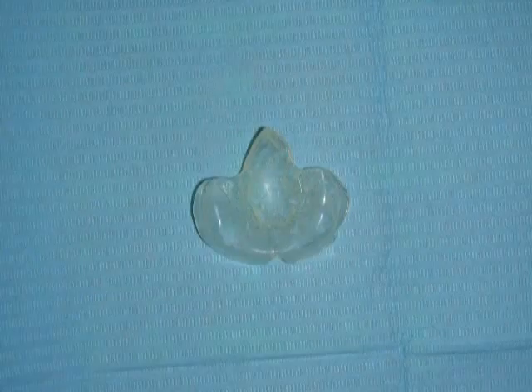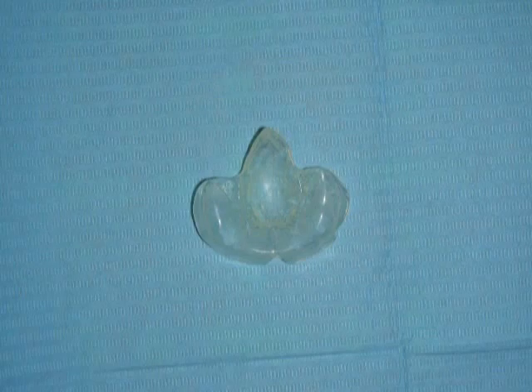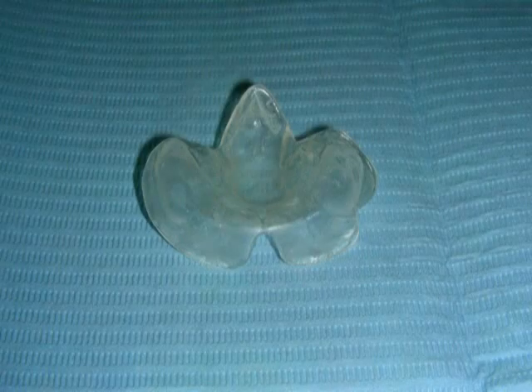This is the feeding obturator. As we can see, it has a posterior extension that extends to cover the soft palate. However, Elias did not tolerate this posterior extension.